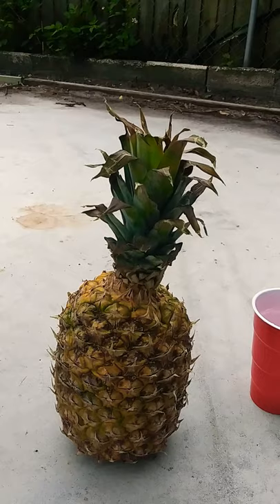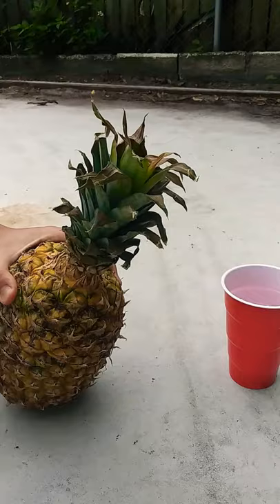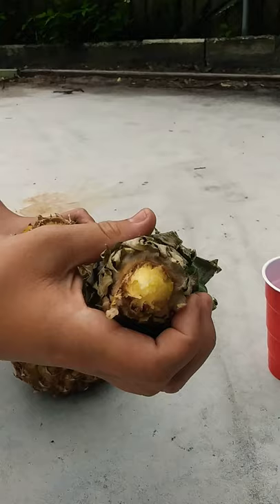The first thing you need to do is grab your pineapple and have a firm grasp on it and twist it. And it will just come right off — see like that? It just came right off.